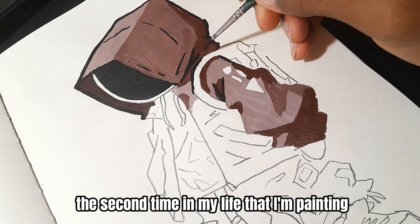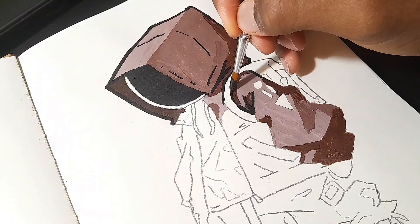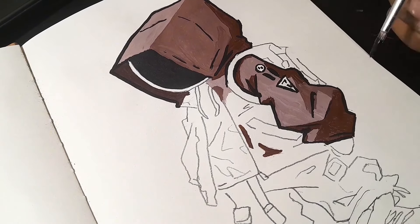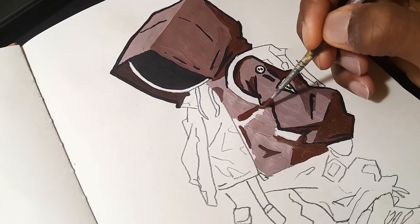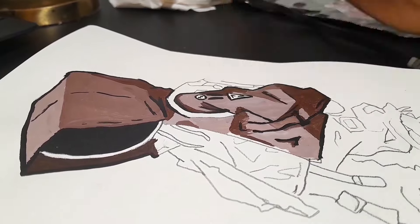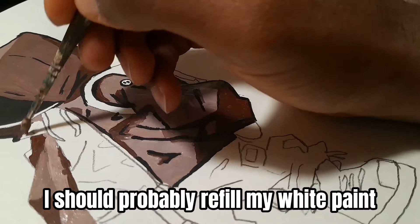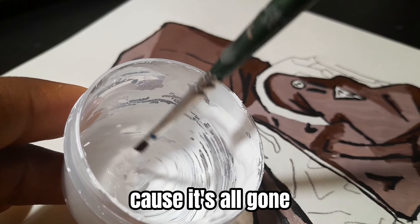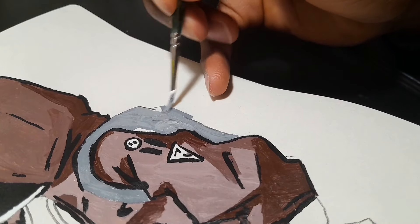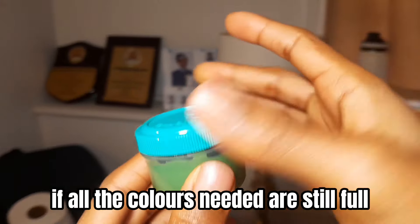This is literally the second time in my life that I'm painting with acrylics. I should probably refill my white paint because it's all gone. Just casually checking if all the colors needed are still full.